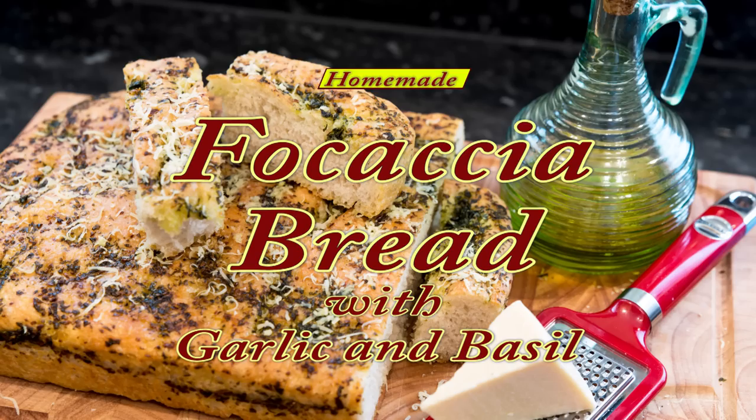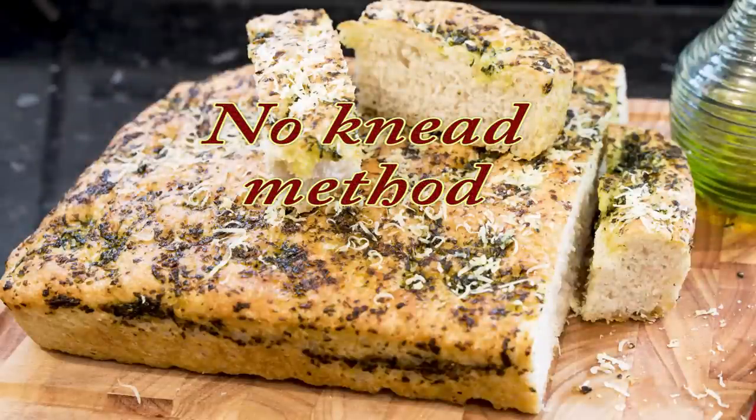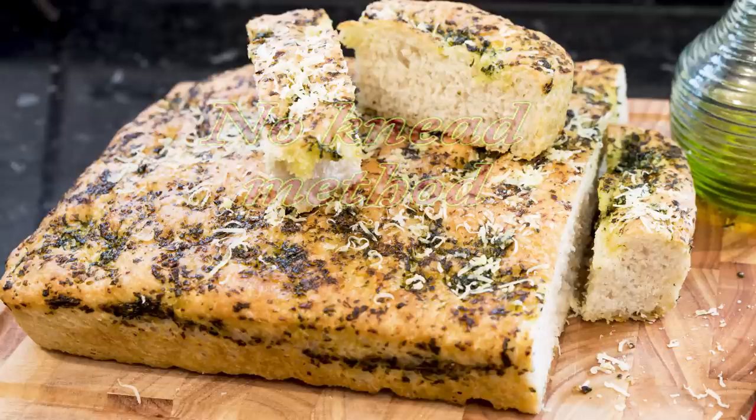Once again, as with many of my bread recipes, I'll be using the no-knead method. Instead of forcing the gluten strands to form by kneading the dough for 10 minutes, I firmly believe that by allowing the yeast to naturally form the gluten strands in the first 45 minutes greatly improves the taste and texture of the finished bread.